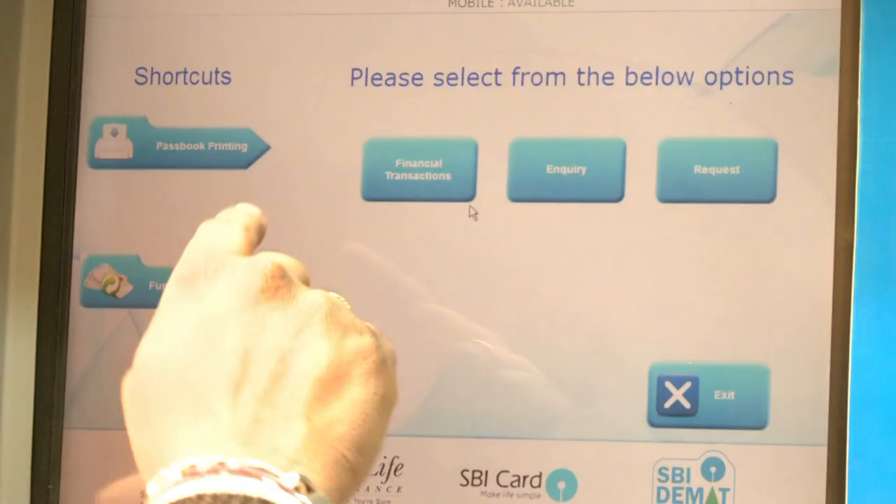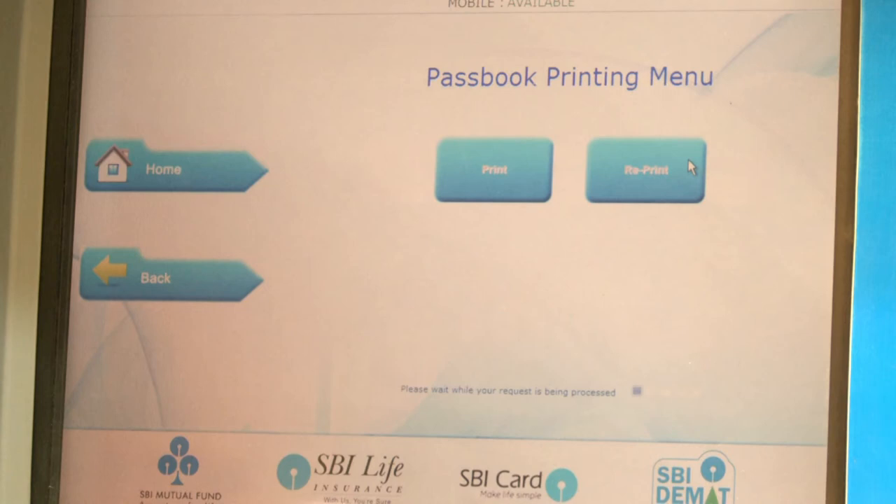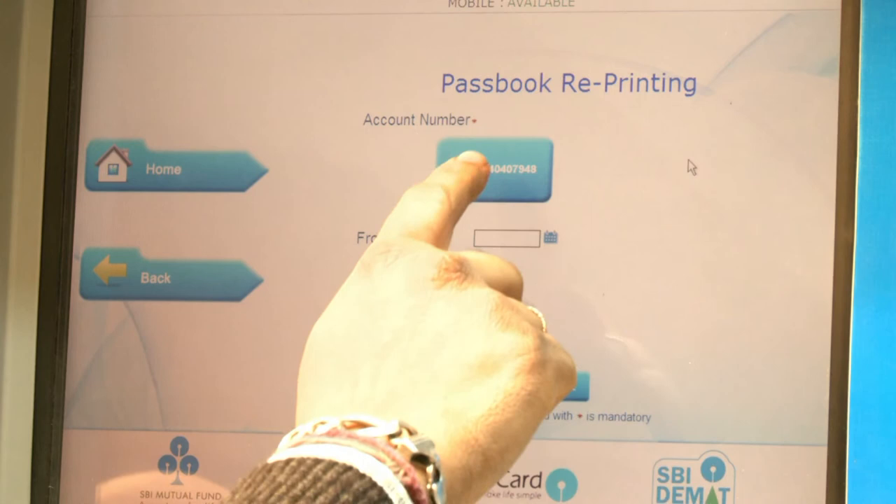Now select the 'Passbook Printing' option and click on your account number display button. Enter the dates for which you want to take the passbook printout.